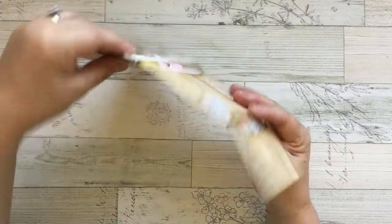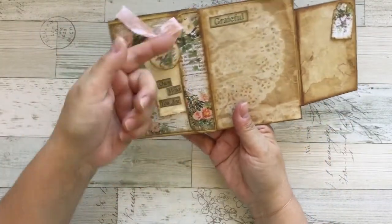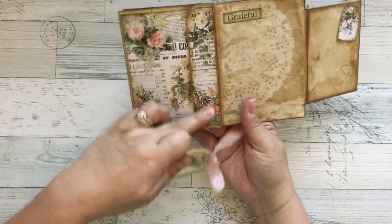So with the flap of this envelope, which is a cover, I folded the flap and I created this pocket here.